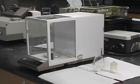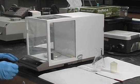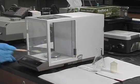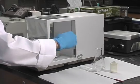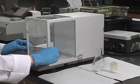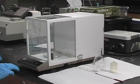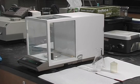This is the analytical balance. A general precaution for its use is to first ensure that the weighing pan is clean, so just give it a little brush. Make sure that all the doors are closed before you turn it on. To do that, you just press the control bar. It just takes a few seconds to warm up.